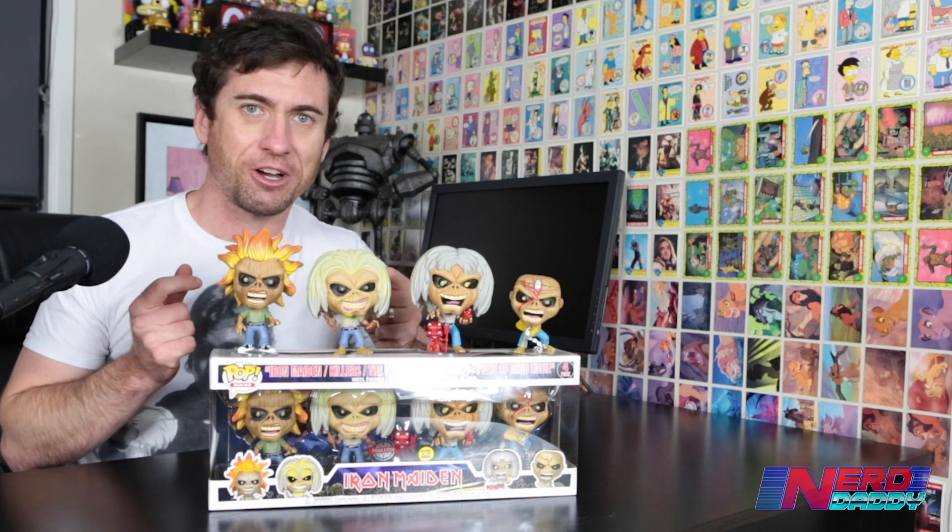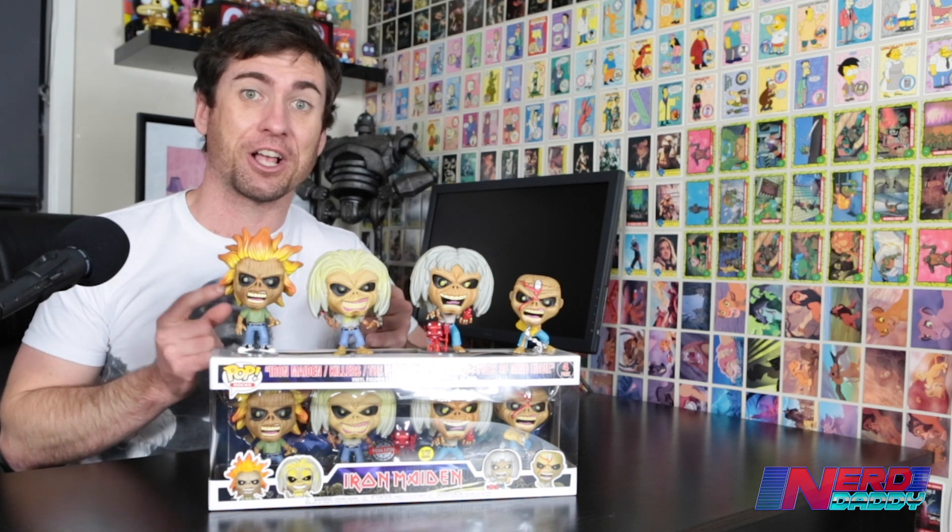What we're going to do is I'm going to give you a closer look at what these guys look like, and then I'm going to turn the lights off and we're going to see what they look like glowing in the dark.